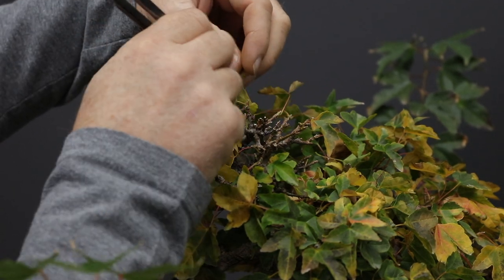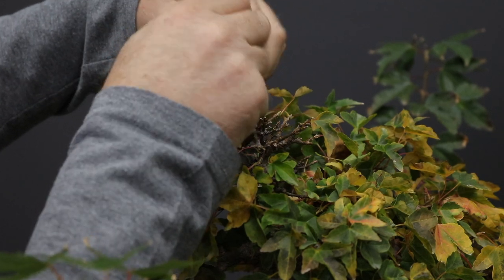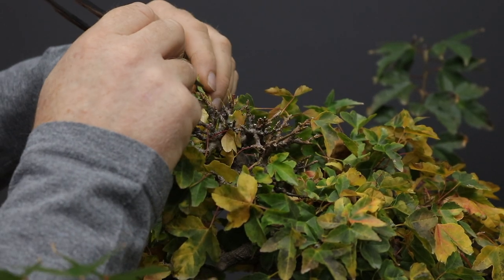Obviously some of them can already be pulled off, but those that are sticking can just be cut. After having cleaned the leaves off, I'm now going to go through the tree and do a little bit of trimming and also cleaning up of some old scars.